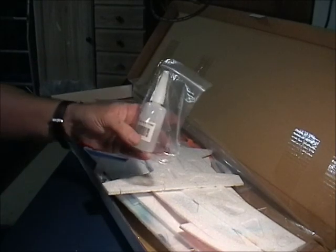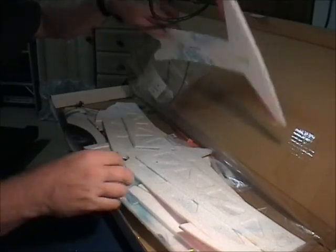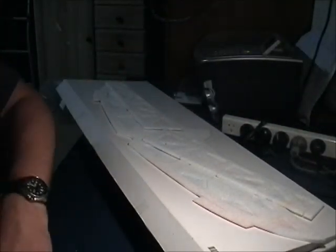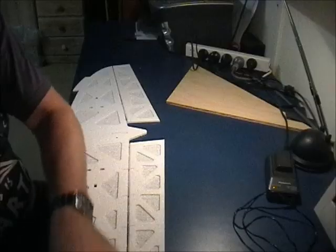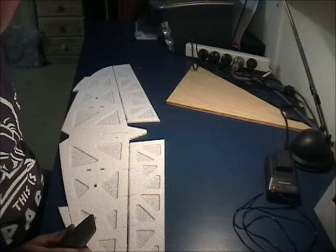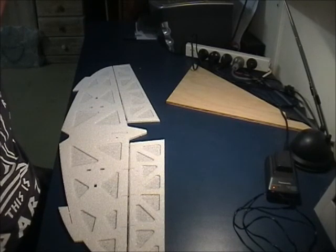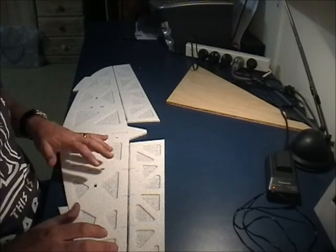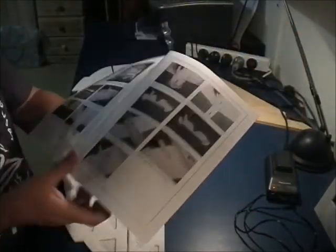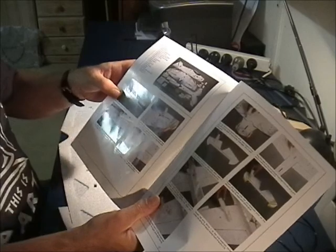We've got some glue here which you can also get from Hobby King. I'm just going to go through the book and show each step. The first thing we need to do as shown in the book is check that all the parts are here. We've already done that, so we're going to start off with the step that says bevel the ailerons at 45 degrees.